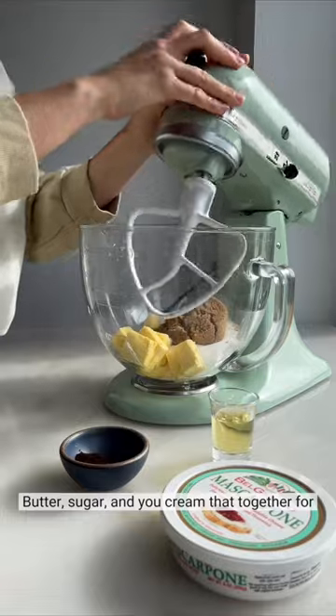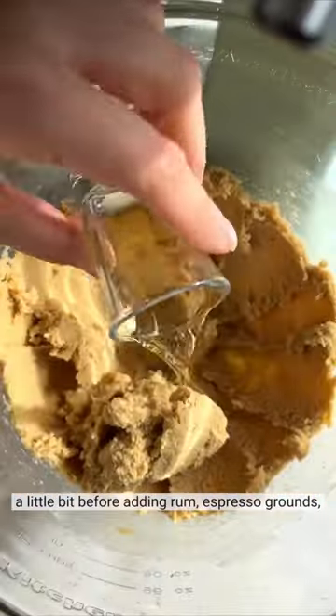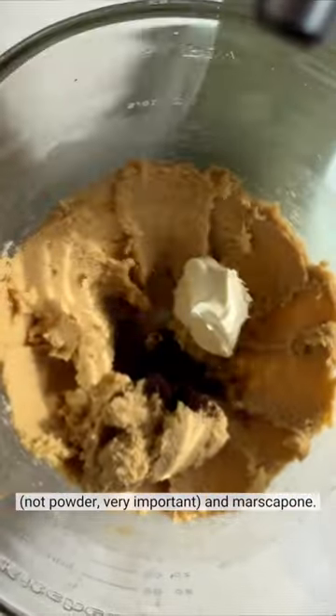It starts with standard butter and sugar, and you cream that together for a little bit before adding rum, espresso grounds — not powder, very important — and mascarpone.